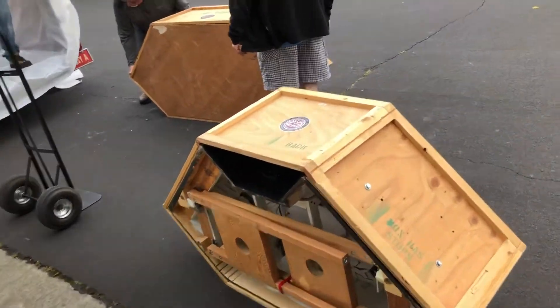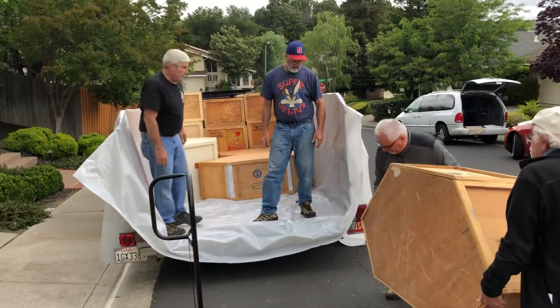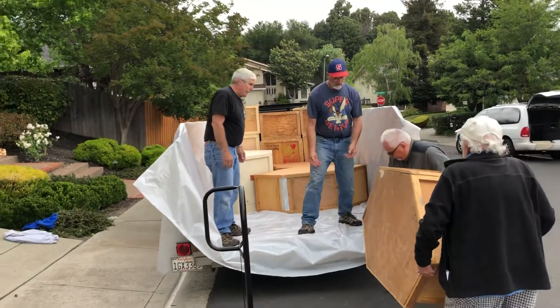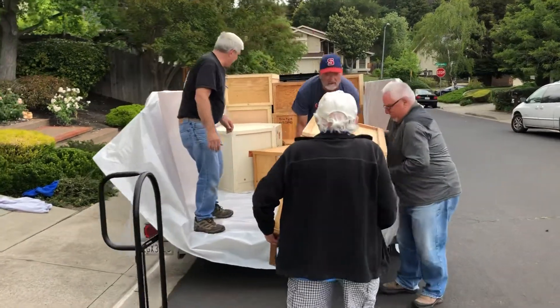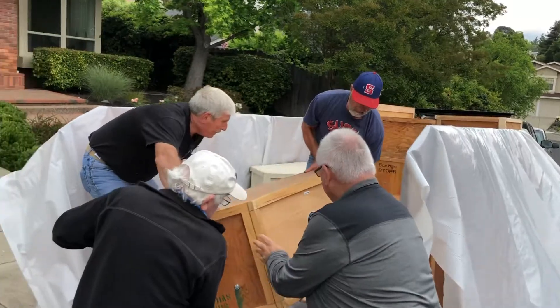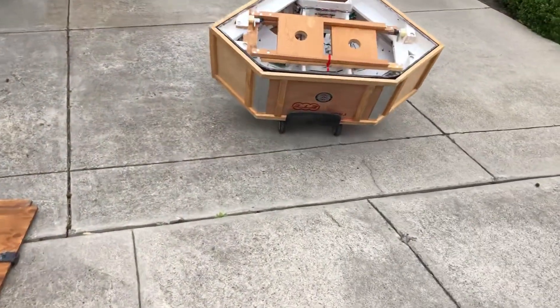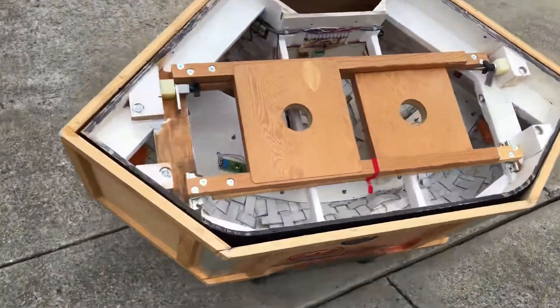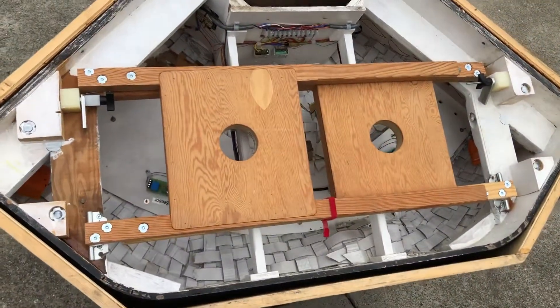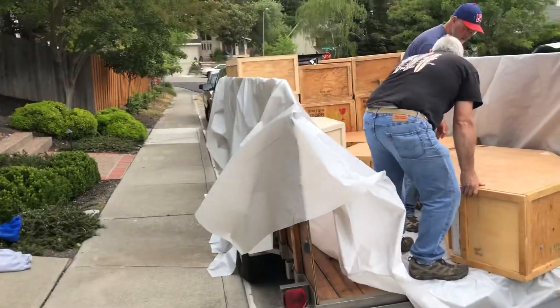These are all the corner modules. Take a glimpse of how this all goes together — where the legs are collapsed. There you go, that's one of our corners. The straight modules are up in the trailer already.